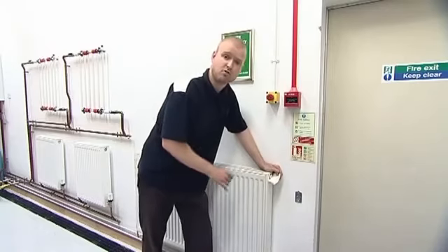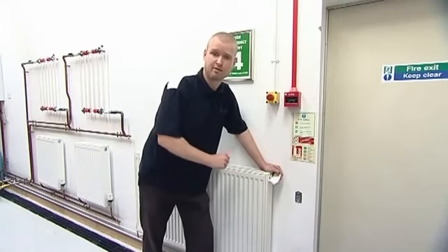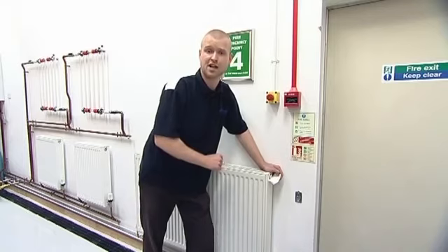Repeat this process for all the affected radiators within the property. If you do find that you're having to do this quite frequently throughout the course of the year, please do contact your installer because you may have an issue with the system.